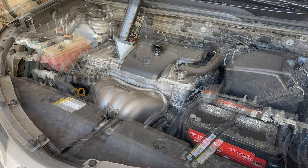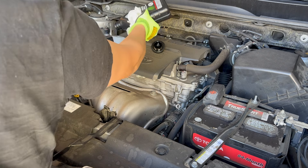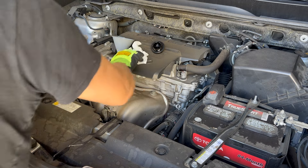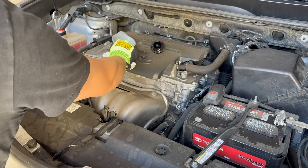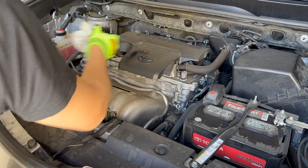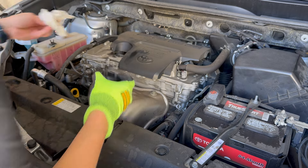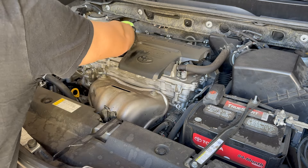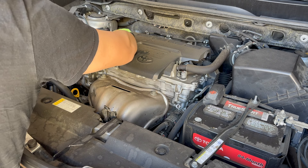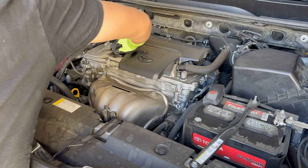We filled five quarts of 0W20 — that's all you have to do. Use a funnel, fill through the oil cap opening, then cap it off. I like to take a paper towel and wipe around the sides to absorb any excess oil, being careful not to drop anything. Then put the oil cap back on and tighten it.